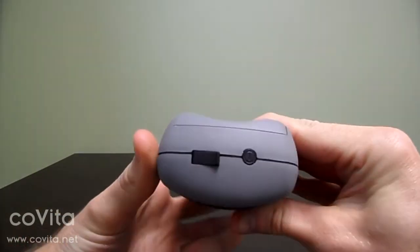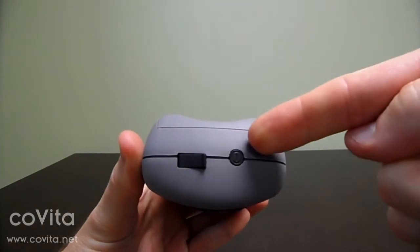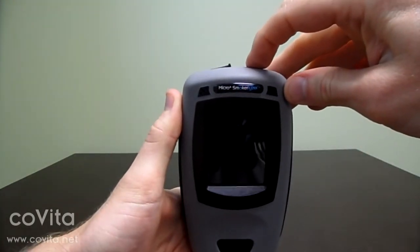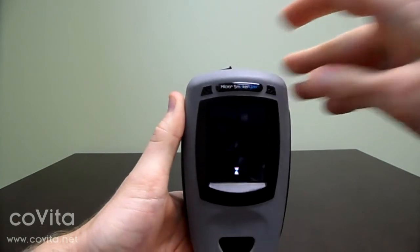Now, turn your monitor on by pressing and holding the power button until the display turns on, then release. Allow your monitor to boot up to the home screen.